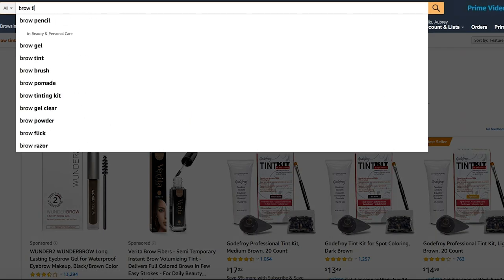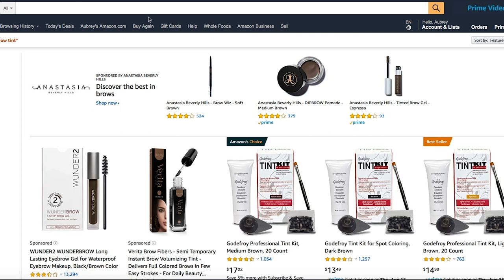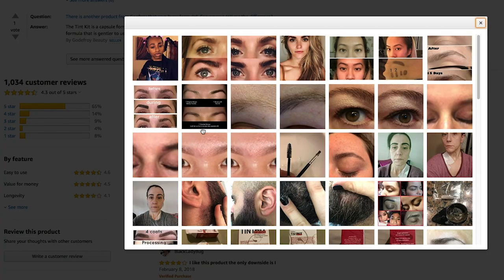The product is a Godefroy tint kit for spot coloring. Now this product is not necessarily intended to use for brows and lashes — this product is normally used to color your beard, mustache, temples, sideburns, anywhere that needs a little color. A lot of people use this product on their brows.